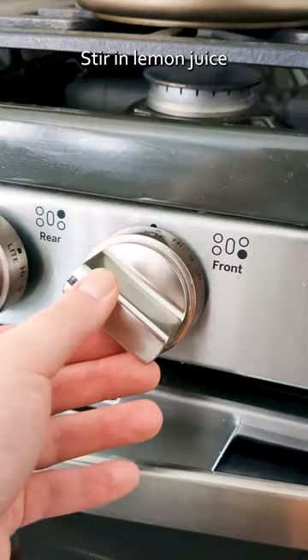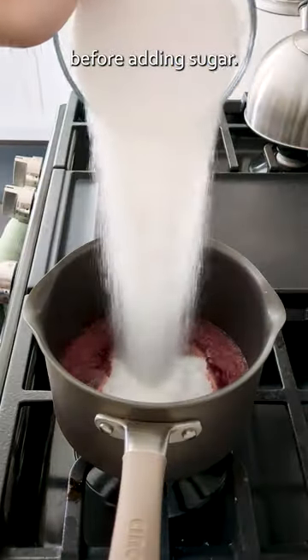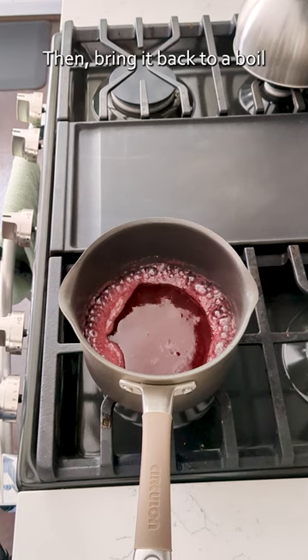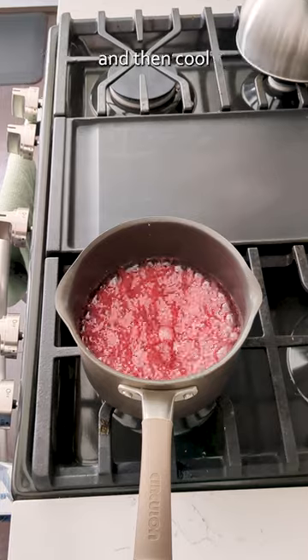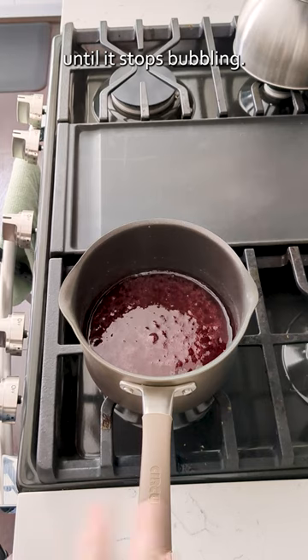Back to the jelly. Stir in lemon juice and pectin, then bring it all to a boil before adding sugar. Then bring it back to a boil and cook for two minutes — three if you want a thicker jelly — and then cool for a couple of minutes until it stops bubbling.